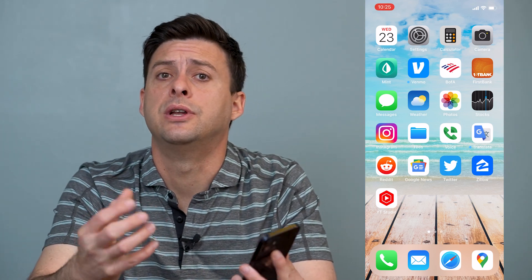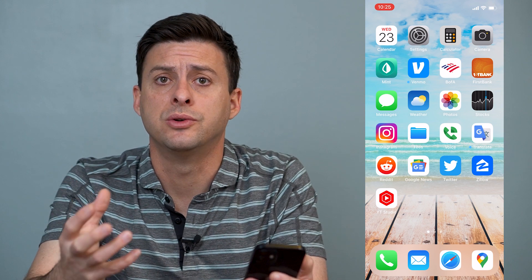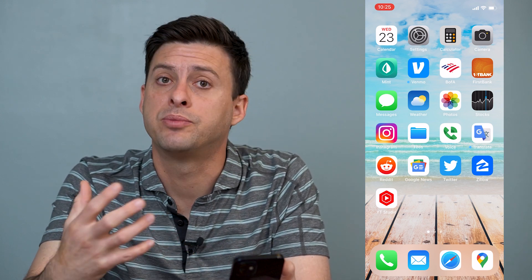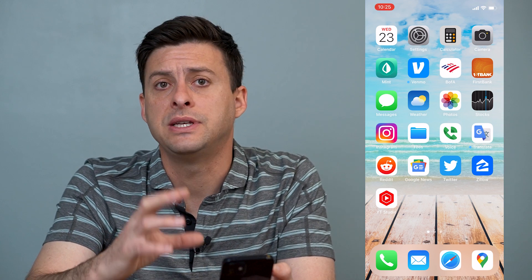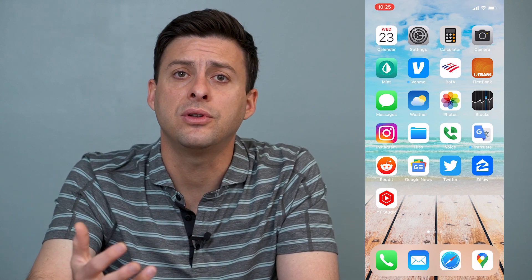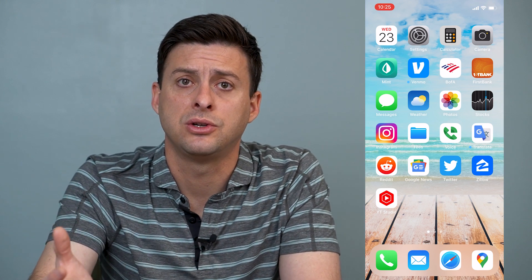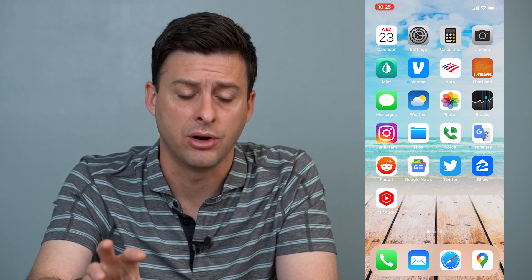Hey guys, Trevor here and in this video I'm going to walk you through how to fix your FaceTime if your audio is not working well. It's pretty quick and easy so let's jump right in. So if you're on a FaceTime call and the audio is kind of coming in and out, say you have the video turned on or just an audio FaceTime call and the audio is just not working very well, there are a few different things that we can do to make sure that audio is working and get it crisp and clear.